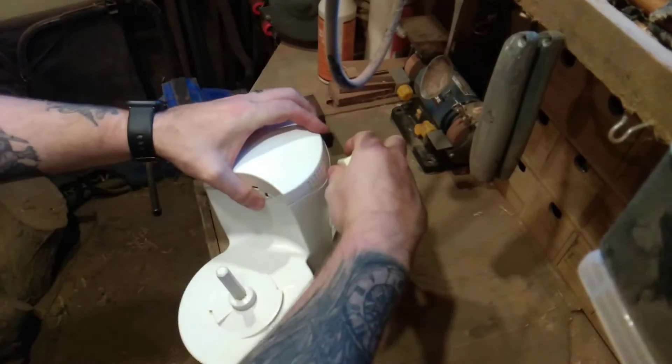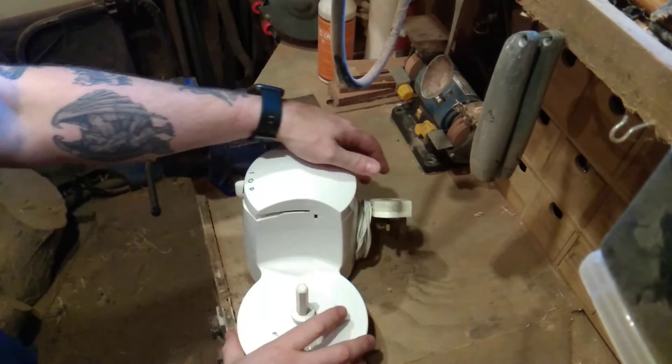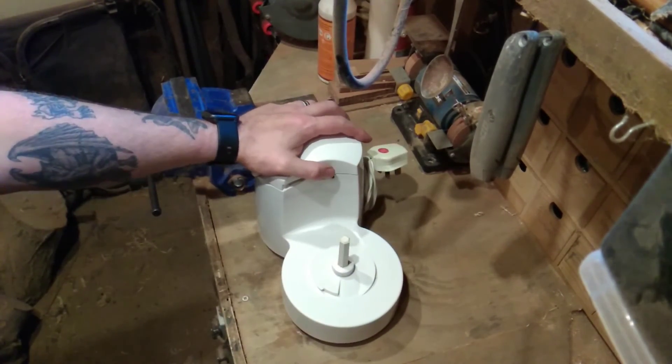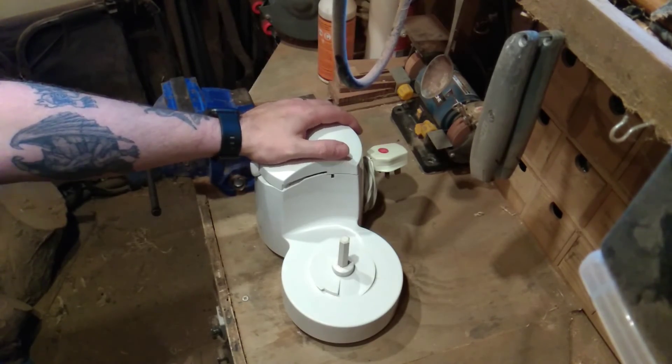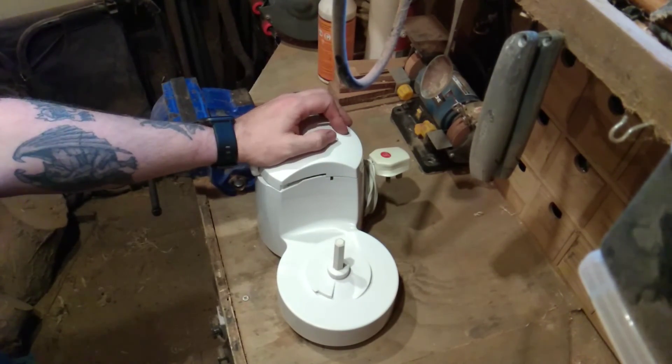There are websites like Partmaster that have parts for just about everything. All you need to do is find the model number and do a quick search. So there we go — one fixed food processor, and it's better than buying a new one. Simple to do, and that's it really. Thanks for watching.